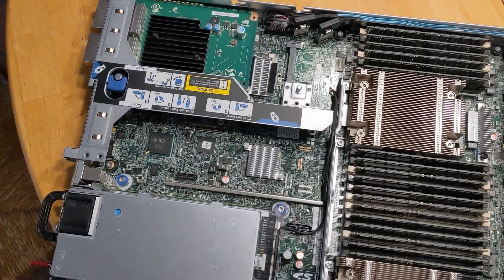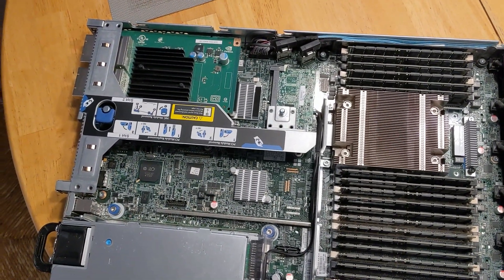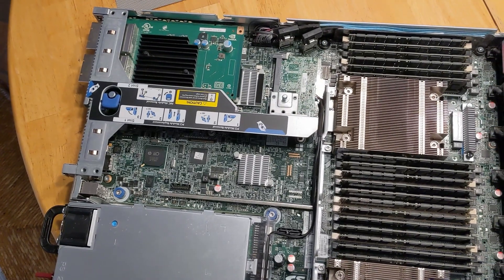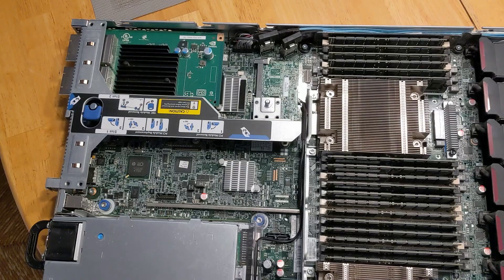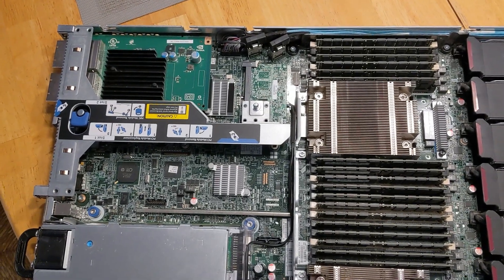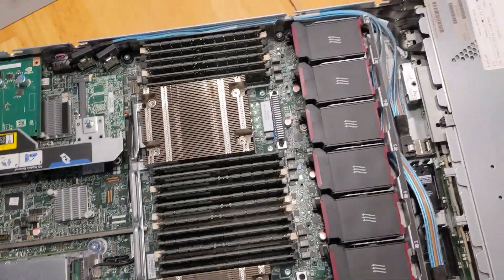That entire node is about as powerful as my GTX 1080 Ti — not extraordinarily powerful by today's standards, but when it was assembled it was quite a force to be reckoned with.